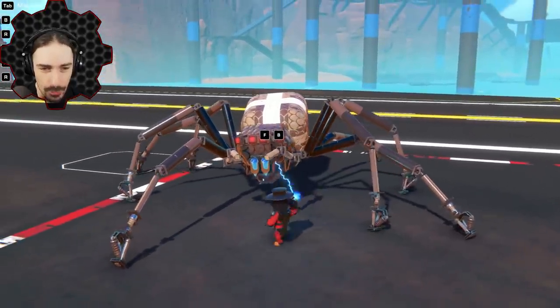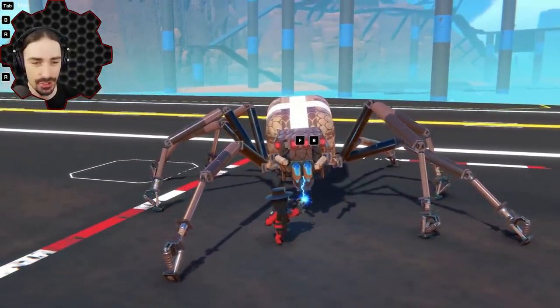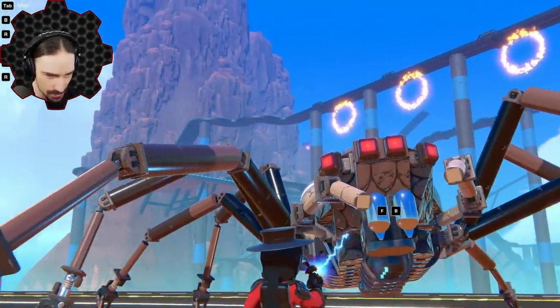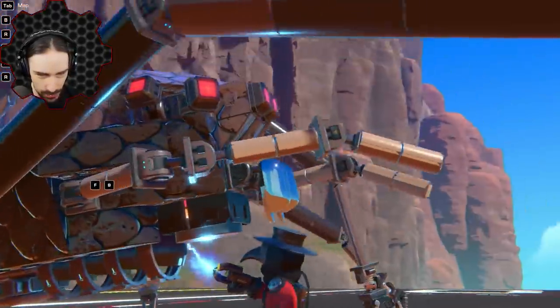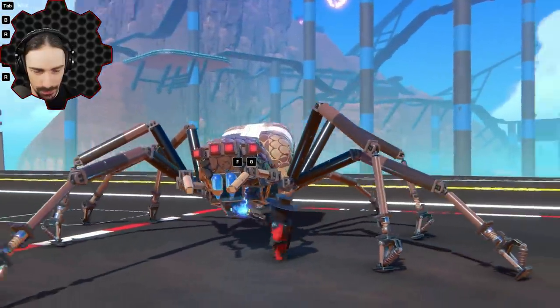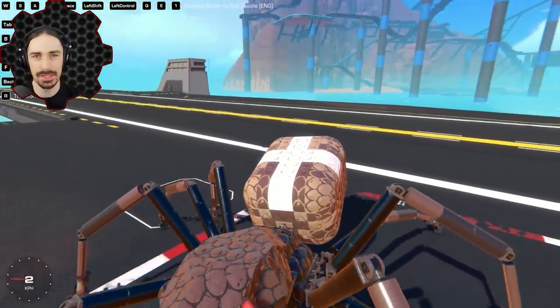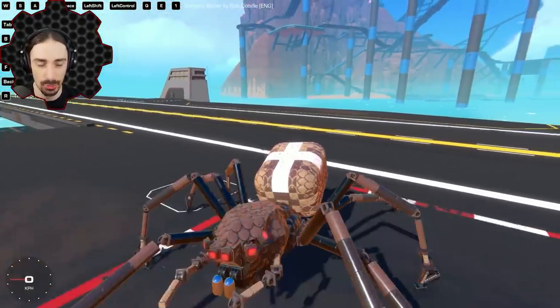Up next, it's moving on its own. I have not tested any of these creations out, so you're seeing my first reaction. Those teeth are so good — really cleverly built out of two separate pieces there. This thing's awesome. So this is the Vampire Spider by Epic Doodle.